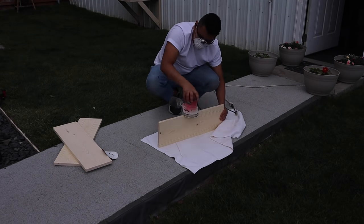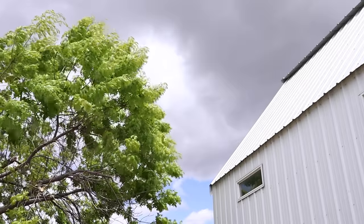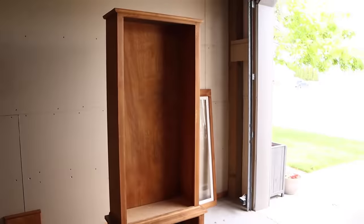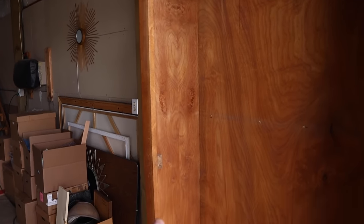After lunch, I sanded the shelves down just to get them nice and smooth, and I worked my way up to 320 grit sandpaper. Excuse the noise — it's windy outside — but I'm going to make the holes for the adjustable shelves.